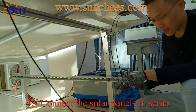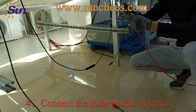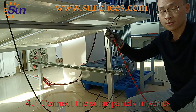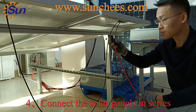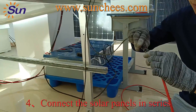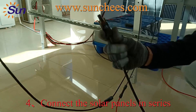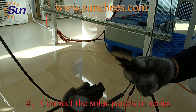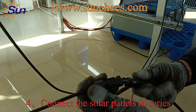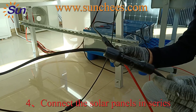Then use these PV cables — the red one is connected to positive and the black one is connected to negative. The solar panel installation is done.